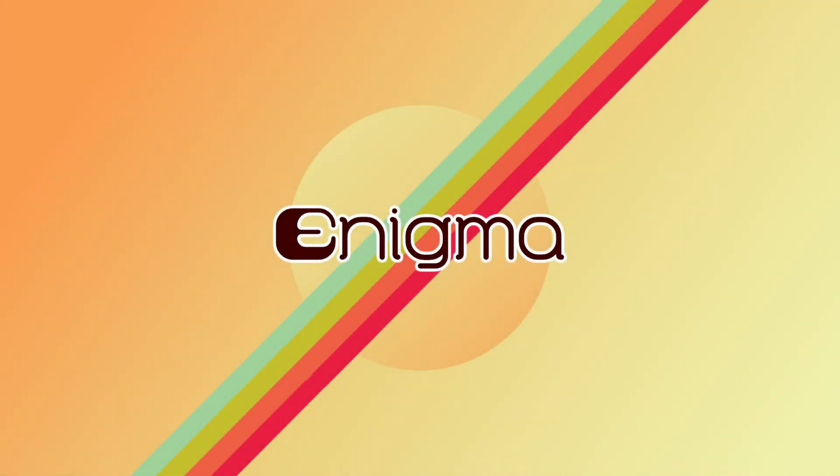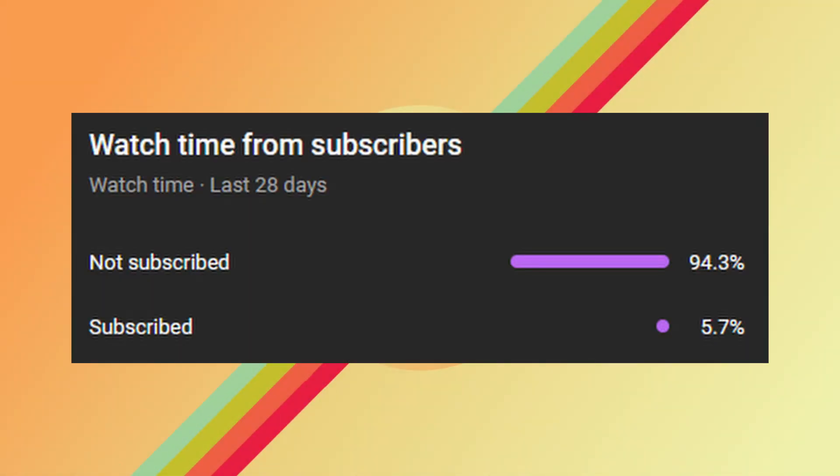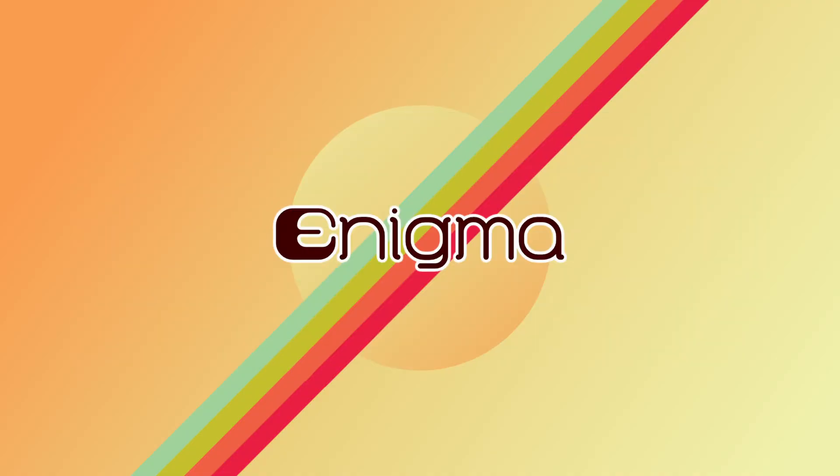Time for a bit of an interlude before we get to the history of the shell. Only 6% of people who watch my content are actually subscribed, and statistically, that means you're not subscribed. So make sure to subscribe before this gets complicated. On to the rest of the video.